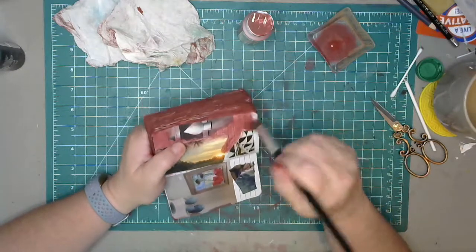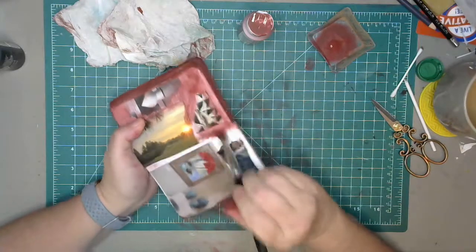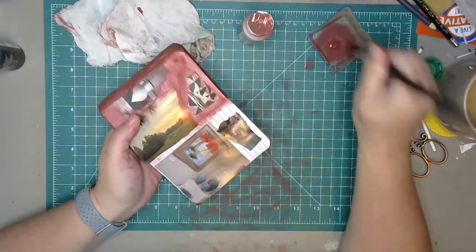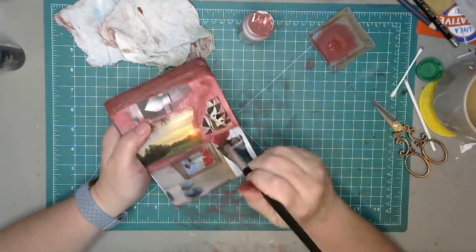I did show you guys that one style that I kind of like and am drifting towards — like just painting over the whole thing.